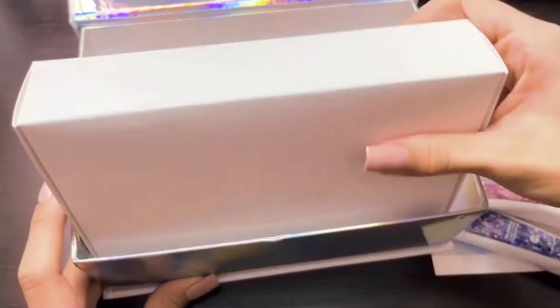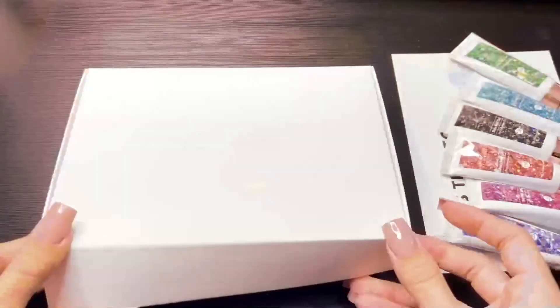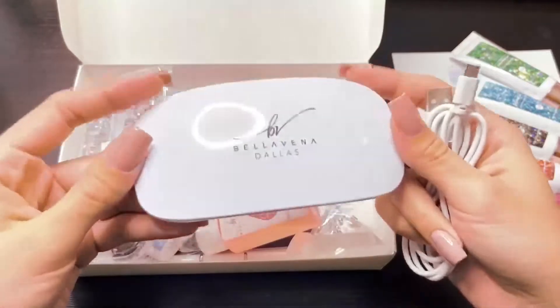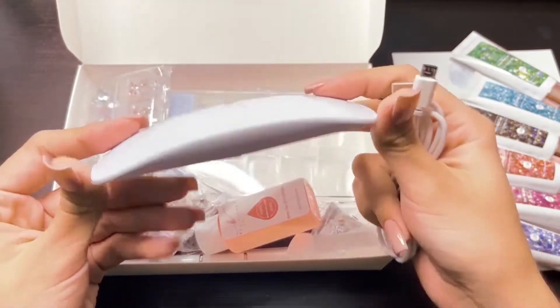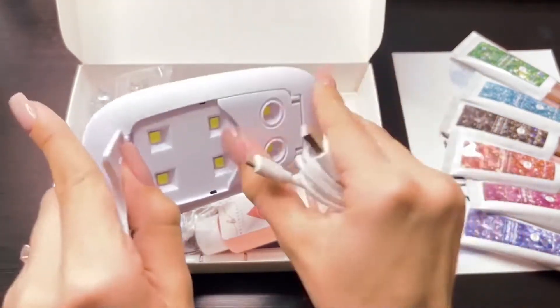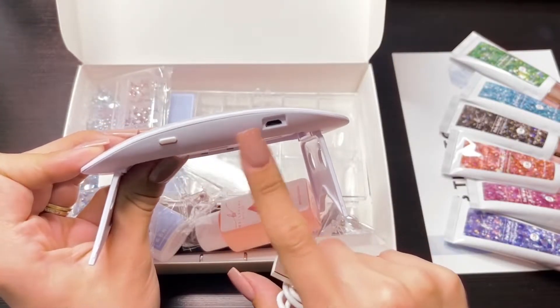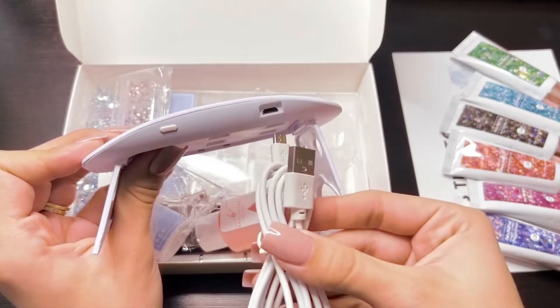Underneath the instructions, you're going to find a small white box. Inside this box is going to contain the rest of the contents. The first thing I'm showing you here is the UV LED nail lamp. This is to cure the polygel into place. You do have little legs that pop out, and on the back you do have the power button and the area to plug in the USB cable.